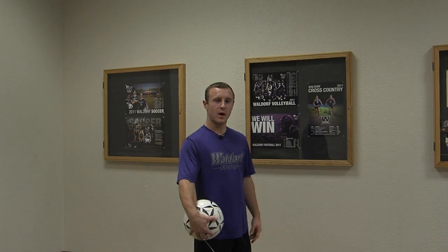Hi, I'm Danny Minetti and I'm from the Waldorf Men's Soccer Team, here to teach you how to juggle. When you start juggling, you want to act like you're walking a little bit. Keep your knees bent, keep the ball with the backward rotation, and just have a fluid movement. Let me show you.